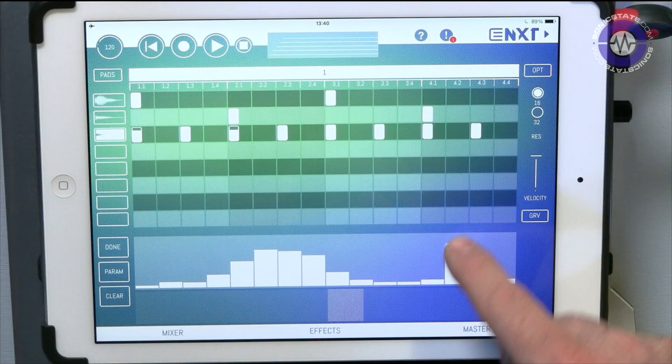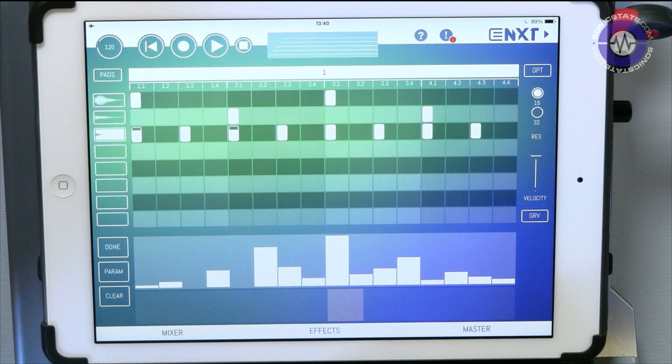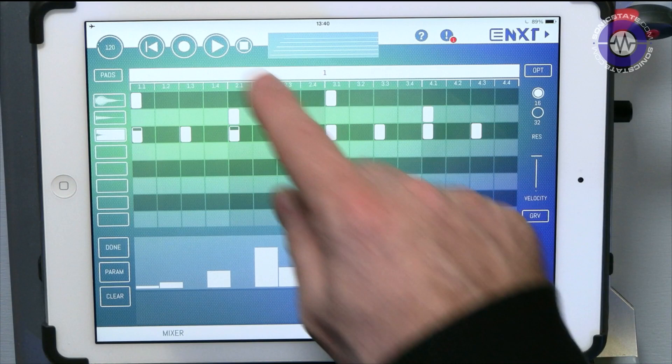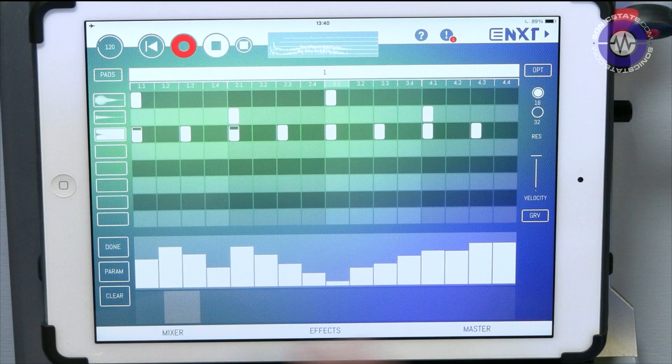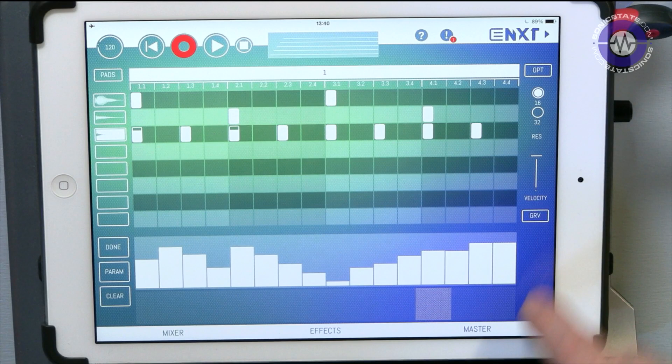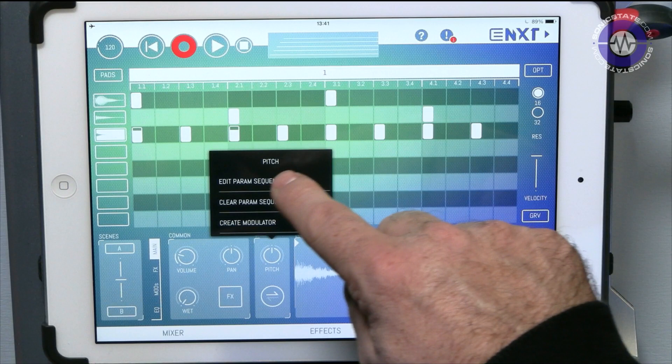You could draw in the parameter sequence, or you could play it — drop it into record and use it as a slider. So you can see it recording in real time. Let's do something more obvious, like pitch. Edit parameter sequence and play — oh, that's neat. You can stack those up to end up with multiple automation lanes. That's quite powerful.